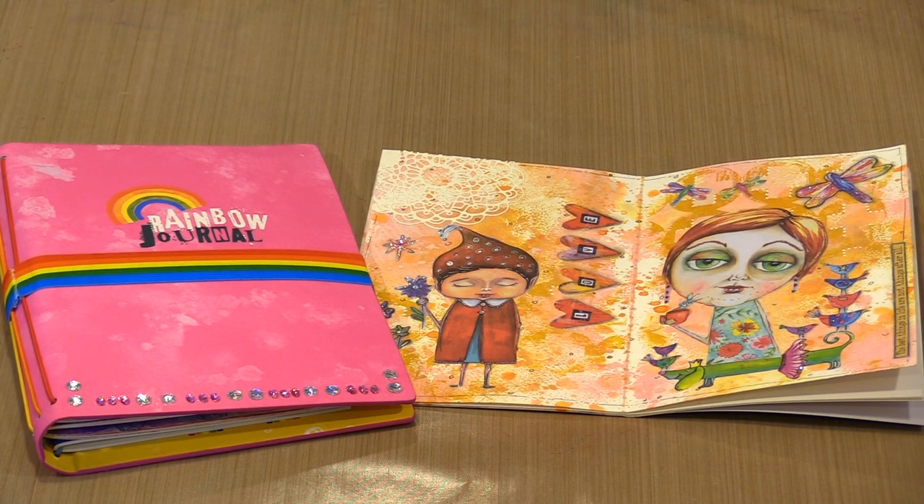Unlike many of the art journals by Marlene that are ring bound, this newest one — part of the Marlene's World collection named the Rainbow Journal — features signatures that are held in place with colorful elastics, making them easy to remove, work on, and then replace. Today's five minutes of fun video will show you a couple of techniques and pages from my journal.